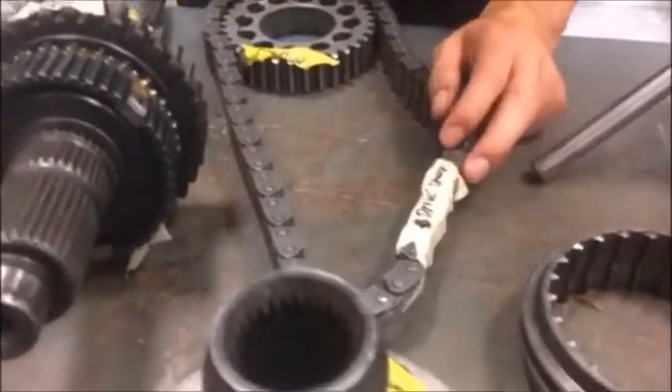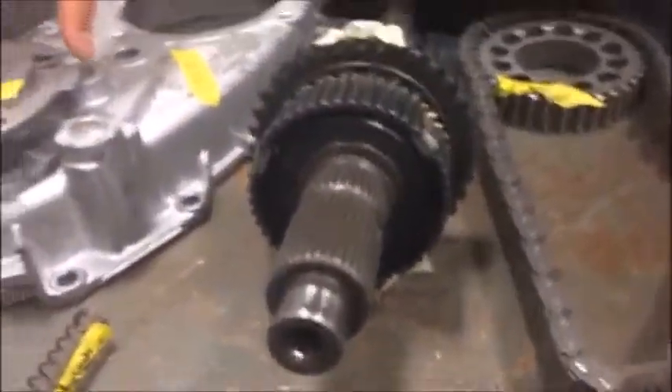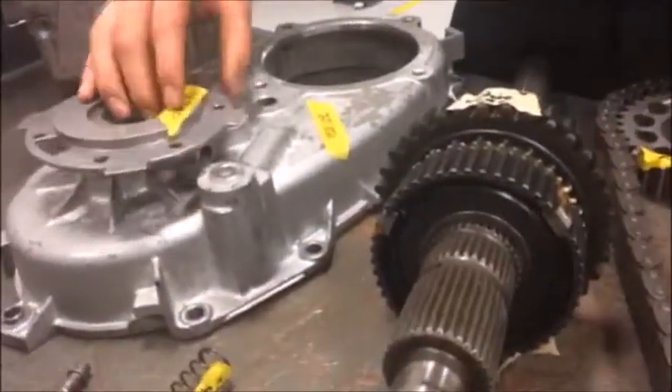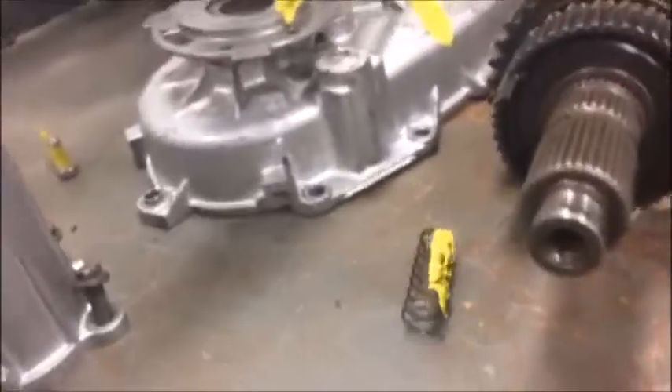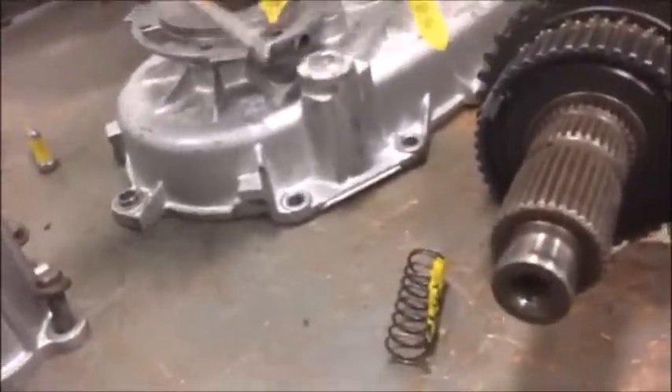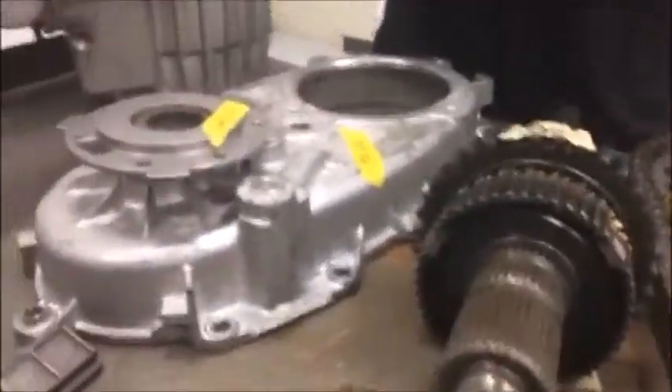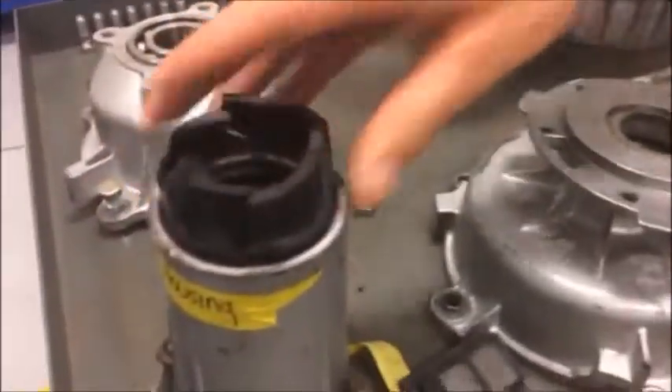On certain parts on different ends of the drive shaft there we have the oil pump on one side. That goes along with the screen and the pump that circulates the oil. We also have some bearing seals and some case parts.